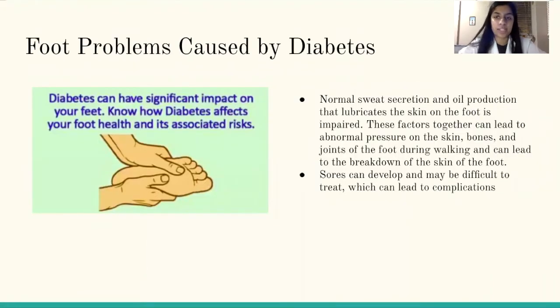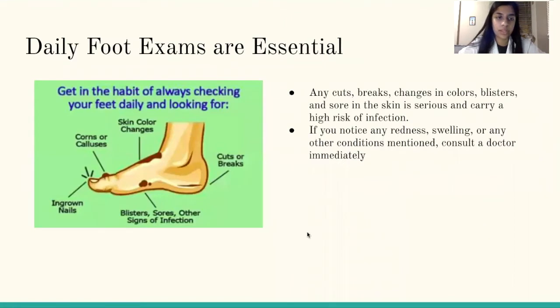Foot problems caused by diabetes. Diabetes can have a significant impact on your feet, so it's important to know how it affects your foot health and its associated risks. In diabetes, normal sweat secretion and oil production that lubricates the skin of the foot is impaired. These factors can lead to abnormal pressure on the skin, bones, and joints of the foot during walking and can lead to the breakdown of the skin of the foot. Sores can develop and these might be difficult to treat, which can lead to complications. For this reason, daily foot exams are essential.